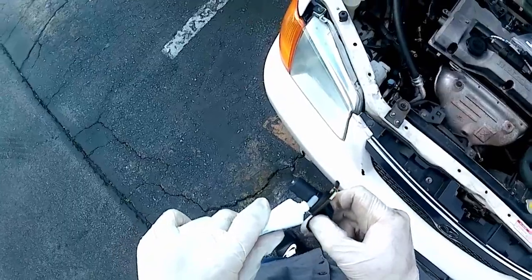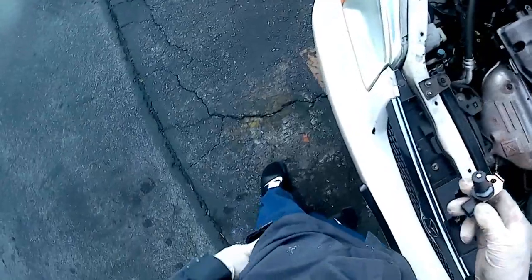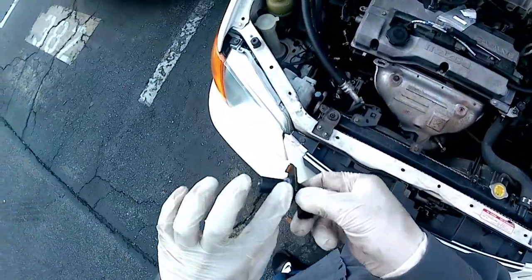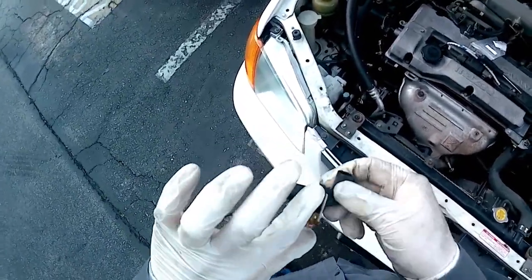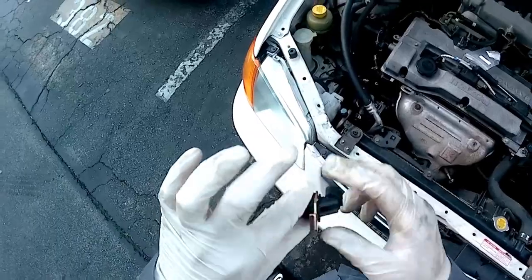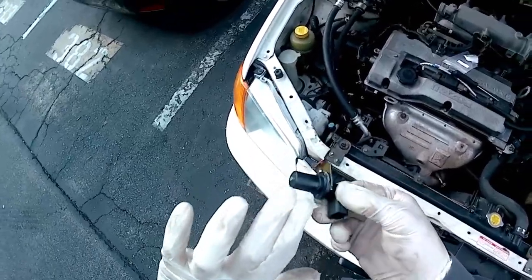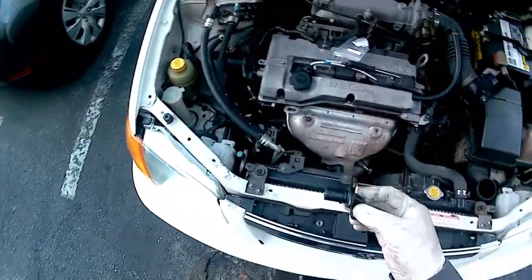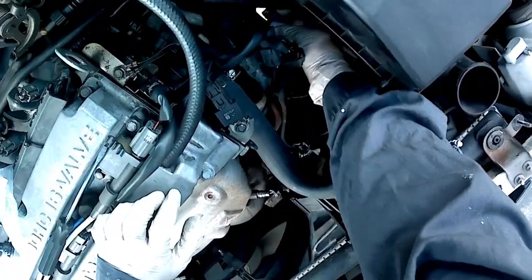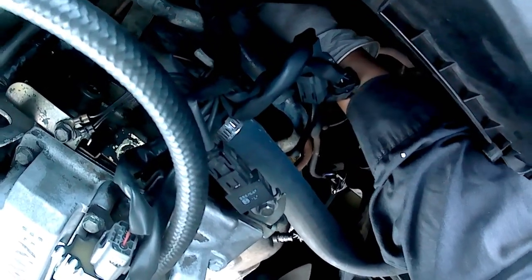I'm putting a little bit of petroleum jelly on the new sensor. A lot of people get uptight about using these things but I've been using it for years. Some people say petroleum-based products on rubber will destroy it over time, but I have two cars with over 200,000 miles and I've been working on cars since 1998, since high school. I've never had any problems.